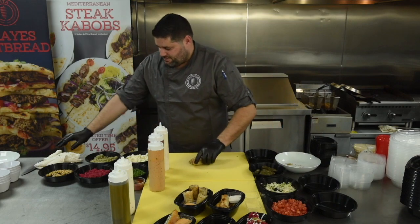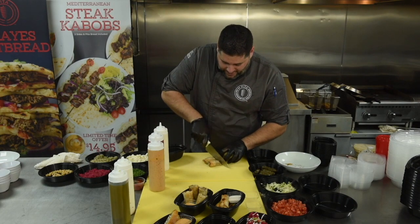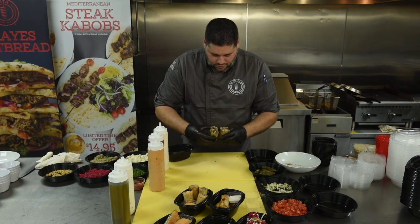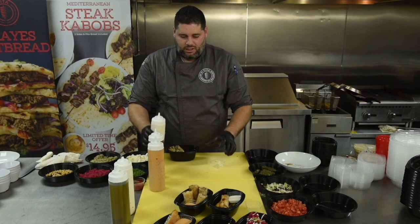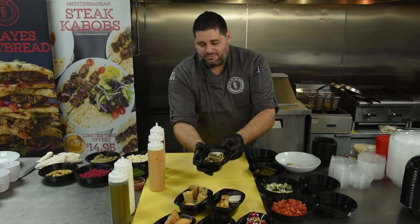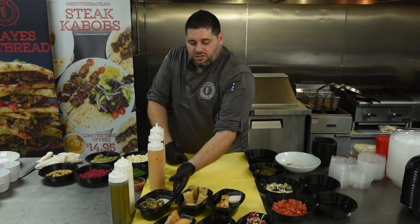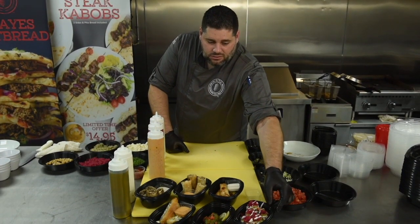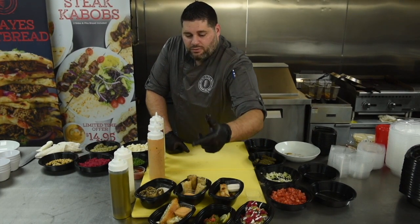For the chicken rolls, same setup — to-go, cut directly down the middle, bed of lettuce, place them inside. The chicken will get the new house sauce, which is the white sauce. To recap: chicken rolls come with white sauce, steak rolls come with pomegranate sauce, cheese rolls with white sauce, falafel with white sauce and garbanzo garnish, veggie grape leaves with garbanzo garnish, and spanakopita with pomegranate sauce.